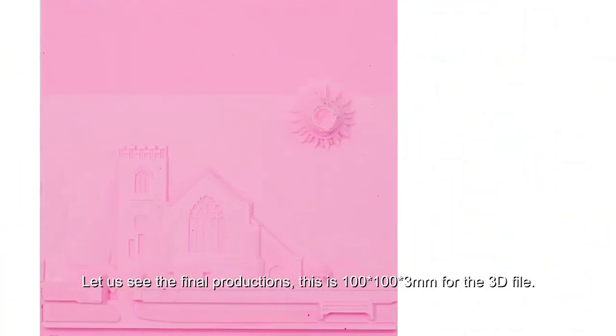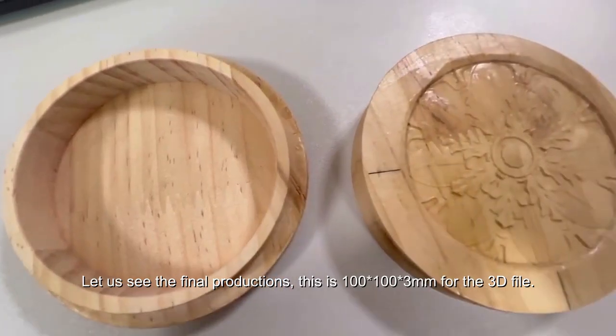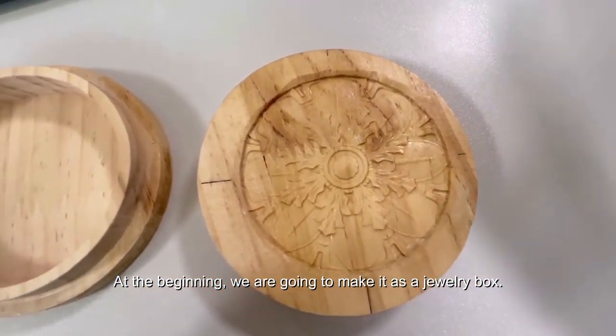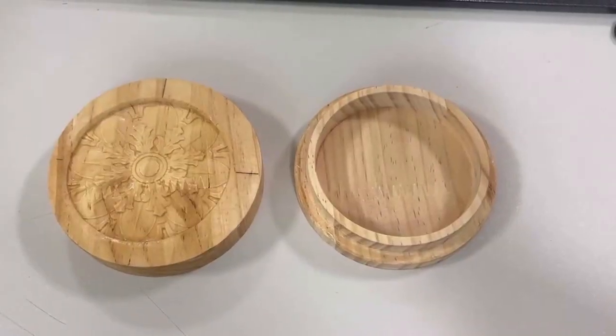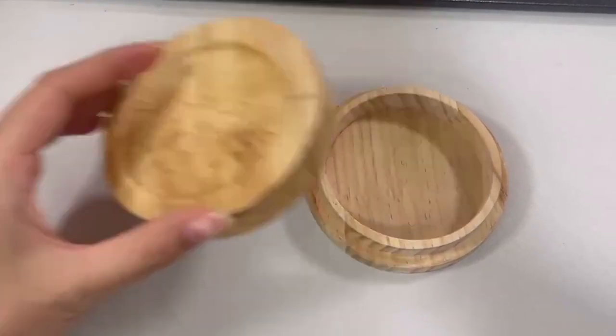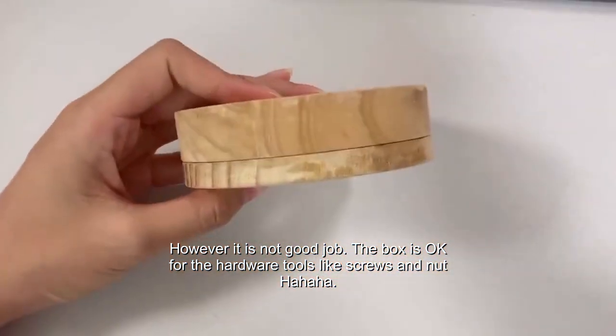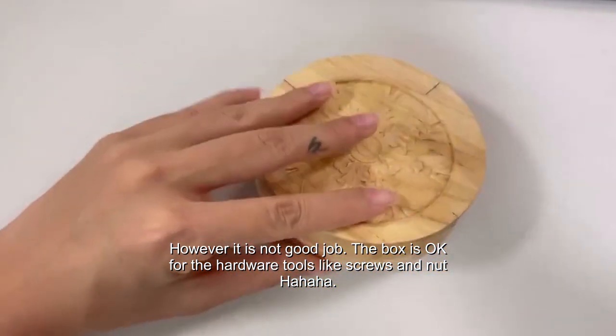Let us see the final productions. This is a 100 x 100 x 3mm 3D file. We were going to make it as a jewelry box. However, it didn't turn out great — the box is better suited for hardware tools like screws and nuts!